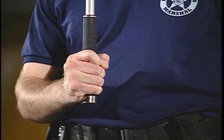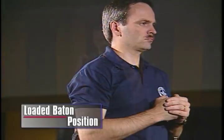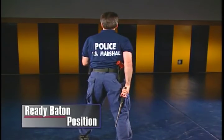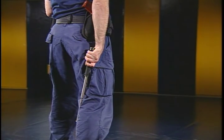When the baton is used in the open mode, the proper grip is directly above the butt cap. There is one primary drawing technique for using the expandable baton: the cross draw. With your weak hand positioned to protect yourself, reach across your body with your gun hand. From the draw, there are two tactical baton positions. First, the loaded baton position — hold the baton parallel to the top side of your shoulder. Second, hold the baton vertically behind your strong leg. You may wish to use this position when disguising potential use or to avoid inciting a subject.